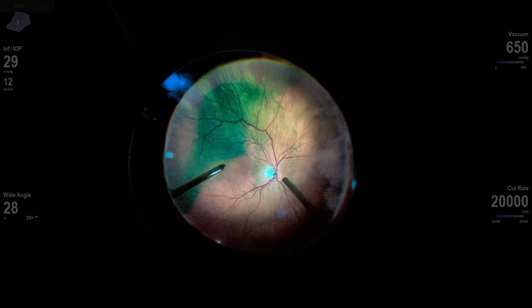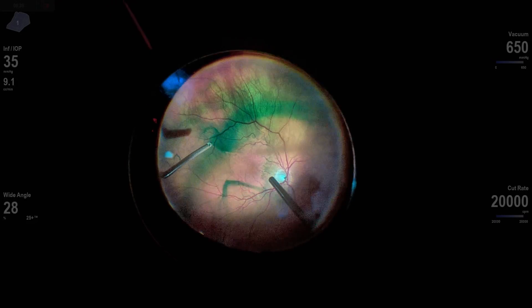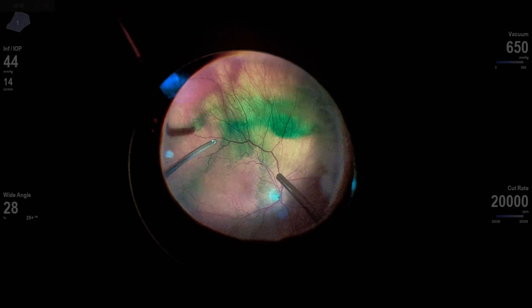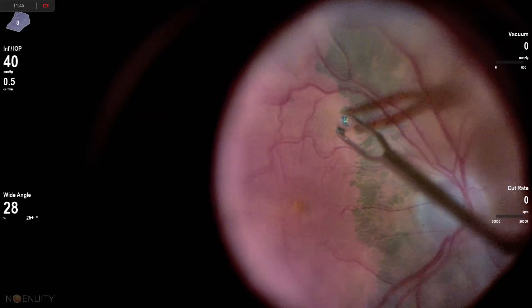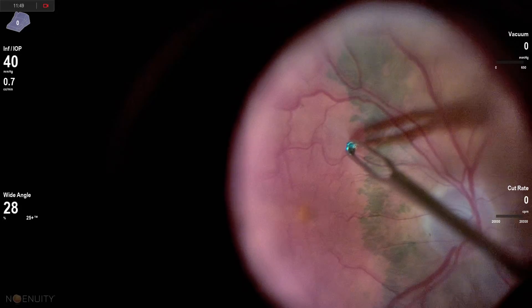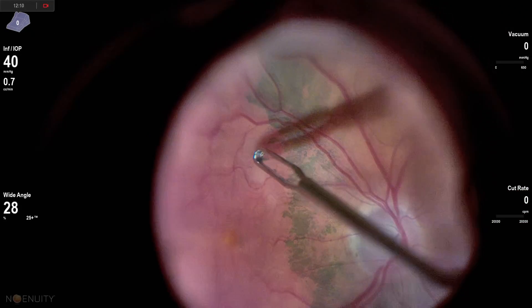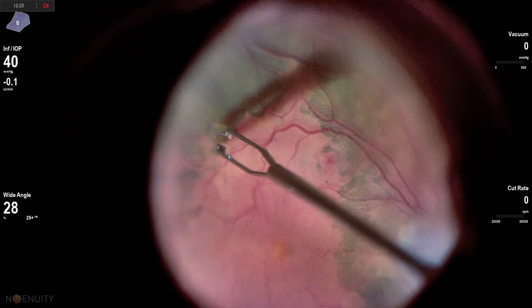Here you can see I'm putting in the ICG. I'm going to remove that from the fluid fill. I mix the ICG with D5W — it creates a heavy ICG that settles onto the macula. After completing that, we can see we have negative staining of the epiretinal membrane. The ICG stains the internal limiting membrane around the epiretinal membrane but can't stain the ILM under it, which allows us to identify where the epiretinal membrane is.